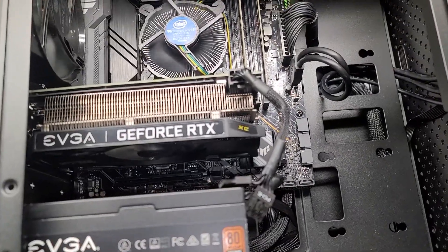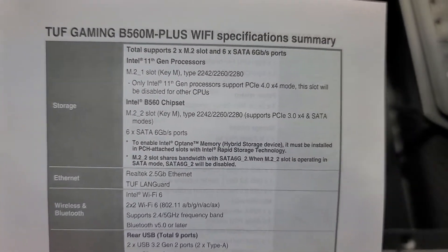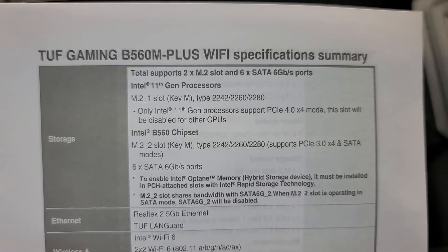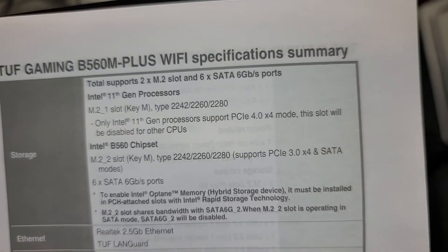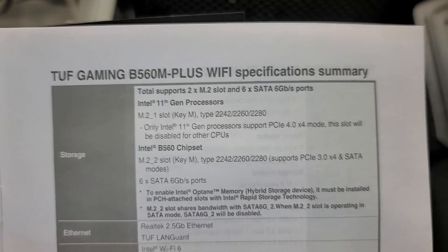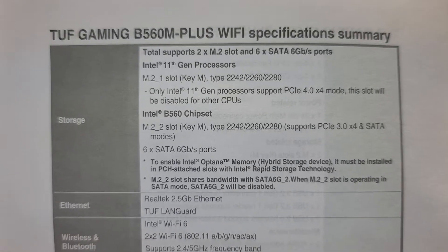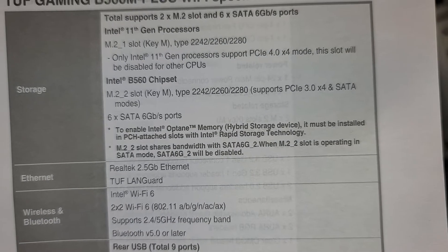the reason why, or what you'll want to check, is they actually tell you here in the instruction booklet — which is kind of weird because most people won't read this, they should put something on the motherboard — but here you can see only 11th gen processors support PCIe 4.0. This slot will be disabled for other CPUs, so basically if you don't have an 11th gen Intel processor in there, that port's not going to work at all, and your SSD is not even going to be detected.